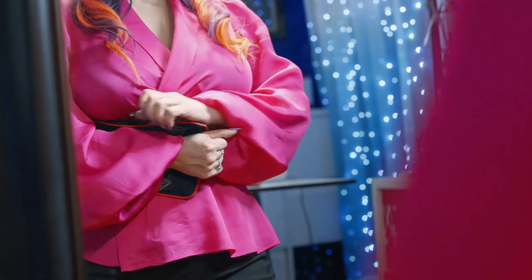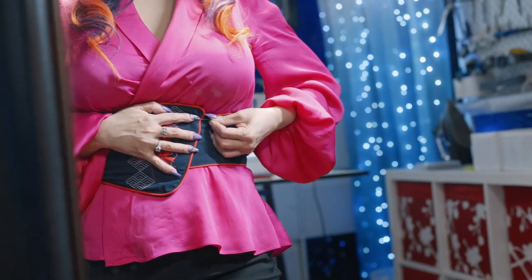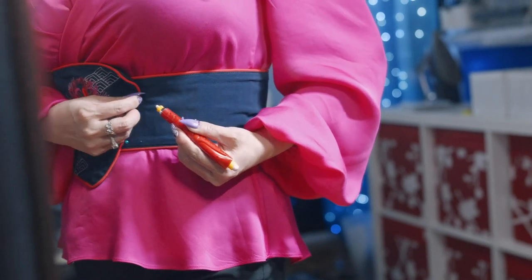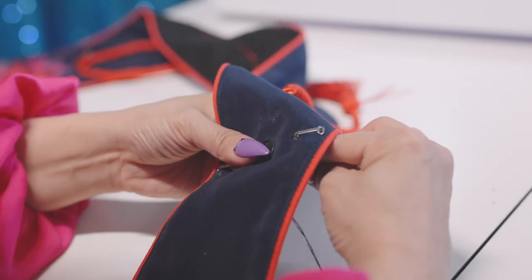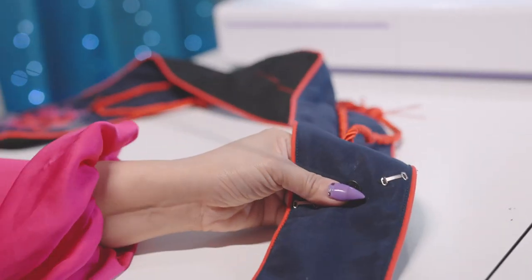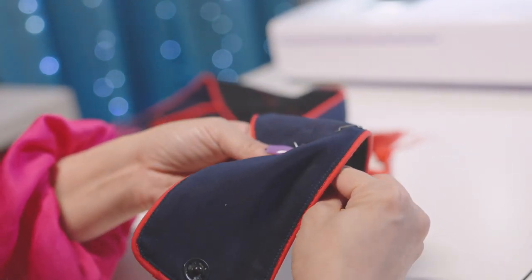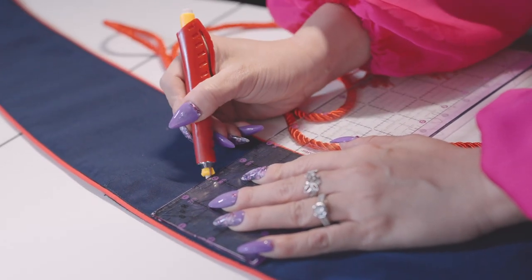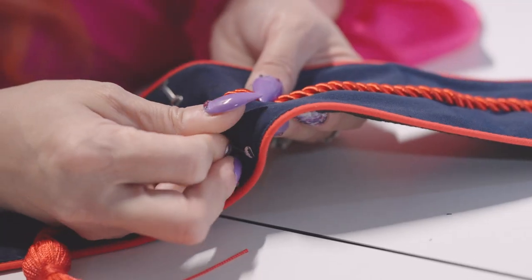Now it was time to hand sew and finish this belt. I tried on the belt by wrapping it around me and marked closure points on the top and bottom using chalk. Then I hand sewed snaps as well as hook and eye onto the belt, making sure the stitches were invisible on the outer layer. For the finishing touch, I opted for a tassel rope hand stitched along the center of the belt with tassels on both sides of the embroidery.